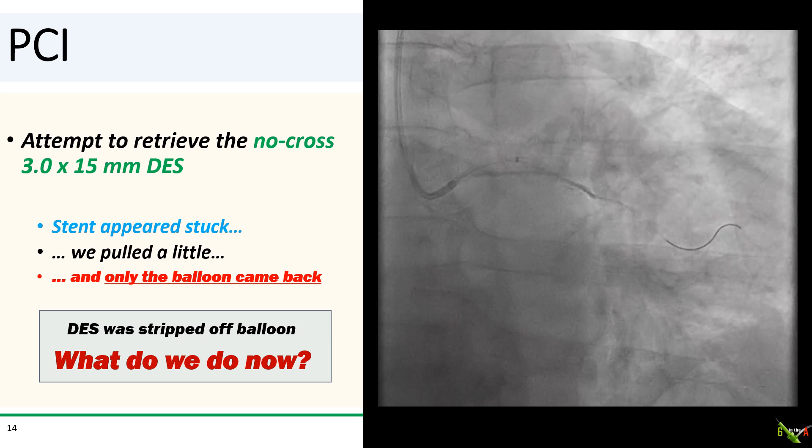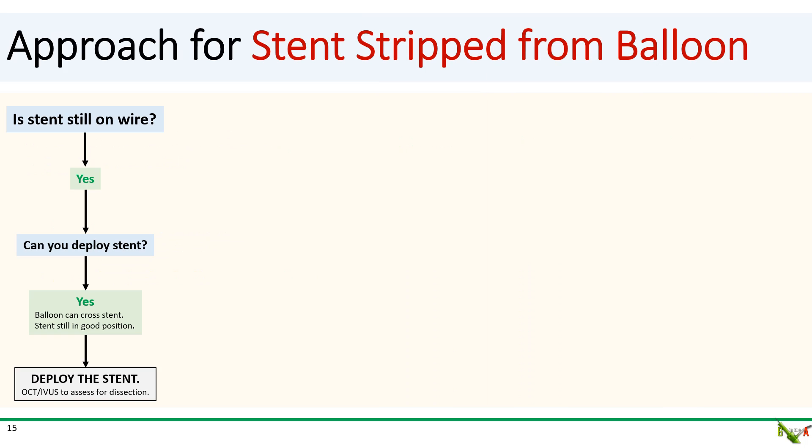What do we do now? So in this situation, the first thing you need to do is ask yourself if your stent is still on the wire. If the answer is yes, then ask yourself whether you can just deploy the stent where it is. If the answer is also yes — in other words, if your stent is still in a reasonable position and you can get a balloon to cross — then the solution is just to deploy the stent.